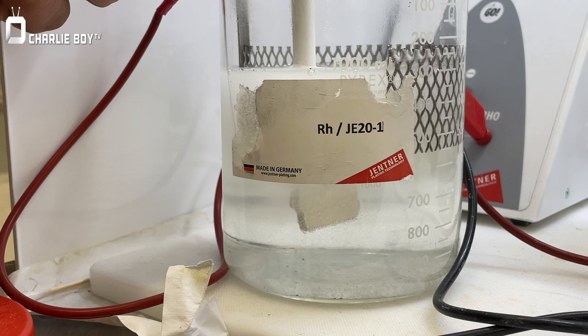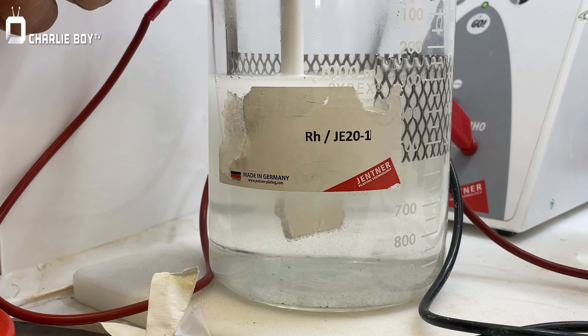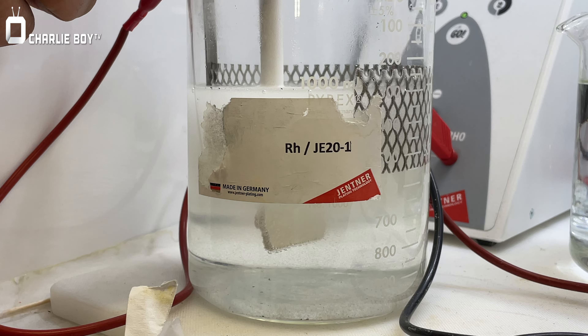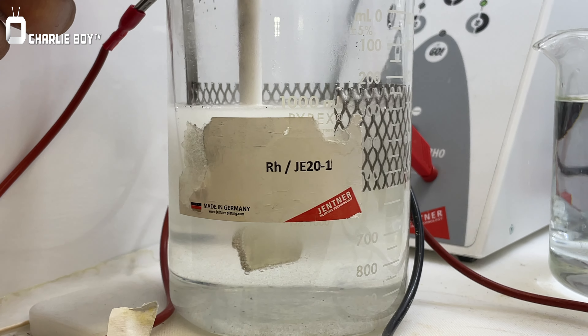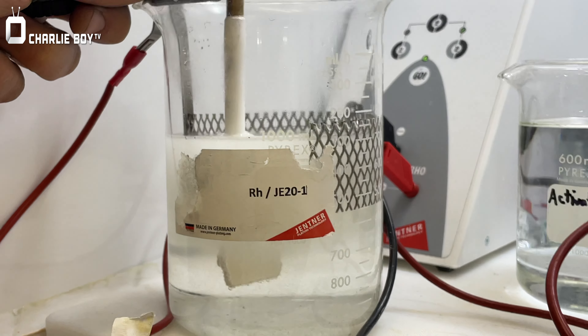This is a degreaser, so we put this in first so that if there's any dirt that the ultrasonic doesn't remove, this will remove it. Let's cleanse the piece — you always have to do this first. And then you cut it.